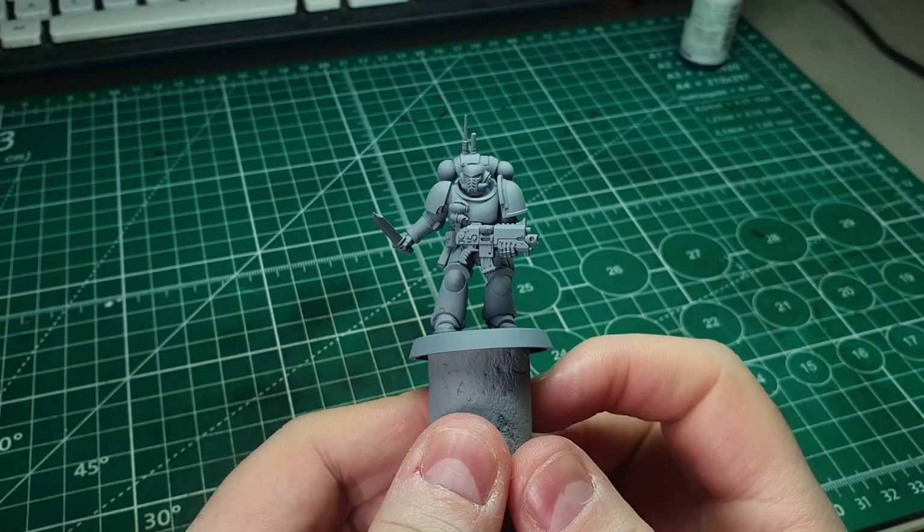This video is the final part of the homebrew Space Marine chapter series. If you haven't checked out the previous episodes, head to the channel now — I'll also put a link in the description. In the first episode we cover tips on creating your own homebrew Space Marines, in the second I show how to convert the Ashes of Dawn, and today's video is all about how to paint them. So without further ado, let's jump to the desk.